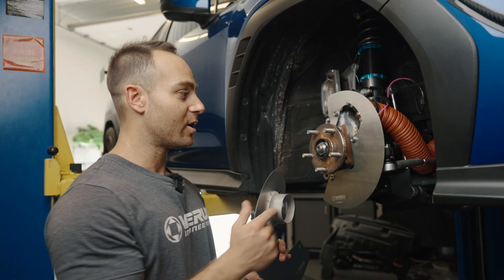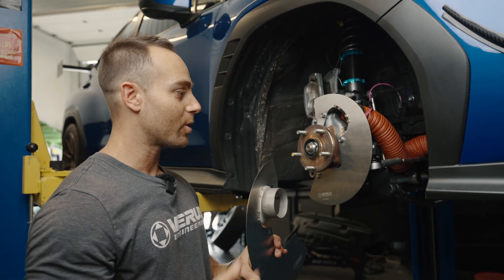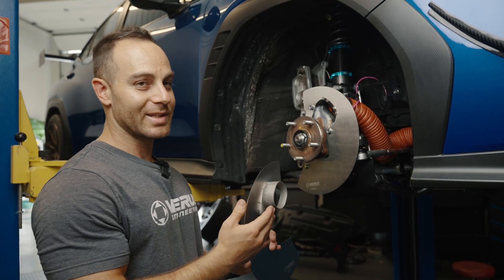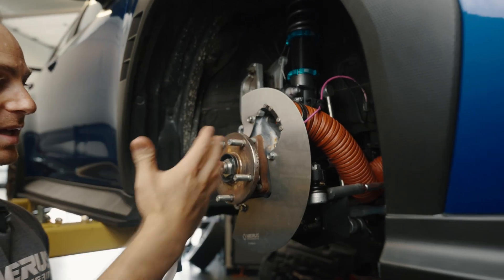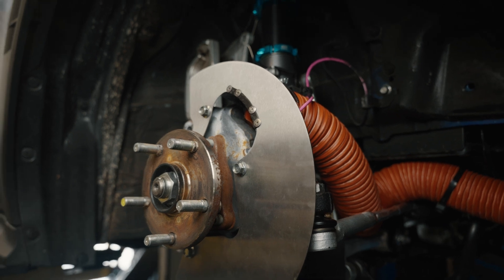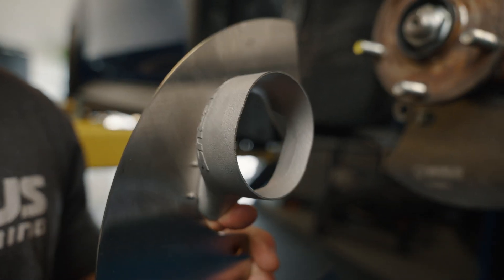Running revision here — we have the carbon ducts on our VB, but we're going to go 3D printed moving forward. They both are great. This adds a little bit of weight, but realistically it's a few grams, because we actually went with a thinner wall. The carbon duct is awesome and looks the part, obviously, but at the end of the day we're moving to 3D printed so we can keep them on the shelf and you guys happy with our cooling products.